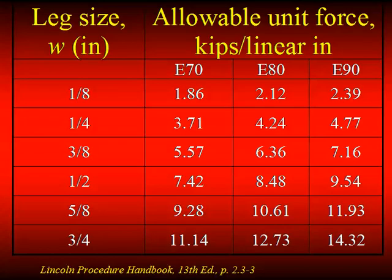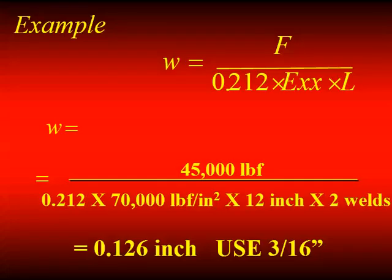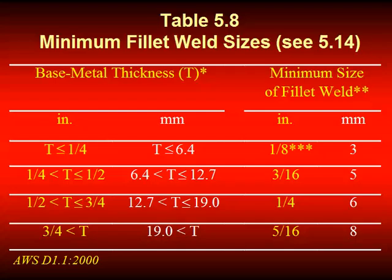These charts were in all the drafting rooms years ago — today we probably put it in a spreadsheet. A quarter-inch fillet weld made of E70 weld metal is good for 3,710 pounds per linear inch. There's a lot of capacity in these fillet welds. In a simple design example, the calculation comes out to use 3/16ths, but we also check the thickness of the materials, go back to our pre-qualified minimum size table, and find out that the weld needs to be made larger because of the thickness of the materials involved.